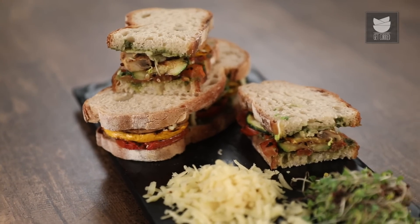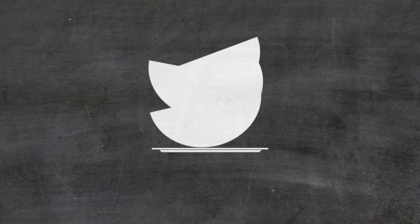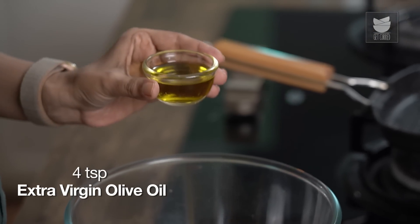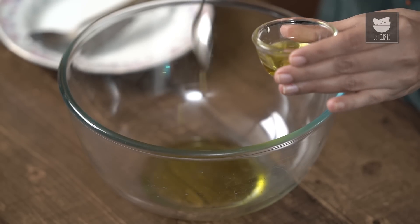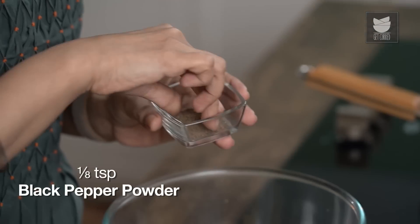Today, vegetables are the hero of our dish. I'm going to make a grilled vegetable sandwich. So let's start first by adding some extra virgin olive oil. Some black pepper powder.